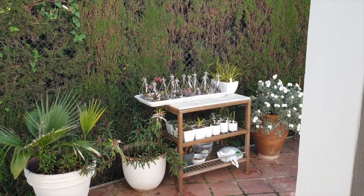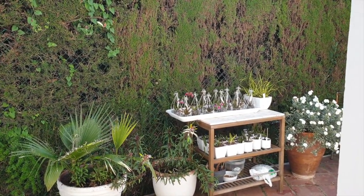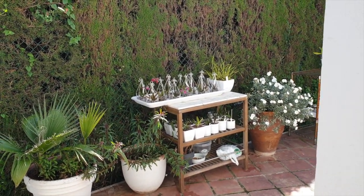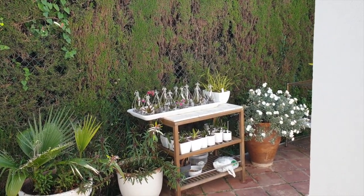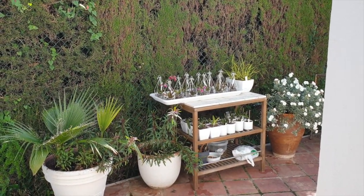Hi there, thank you so much for joining me on my little outdoor tour of March. It's the end of March and I'm very happy about that because we are going to be relocating orchids according to their summer status.